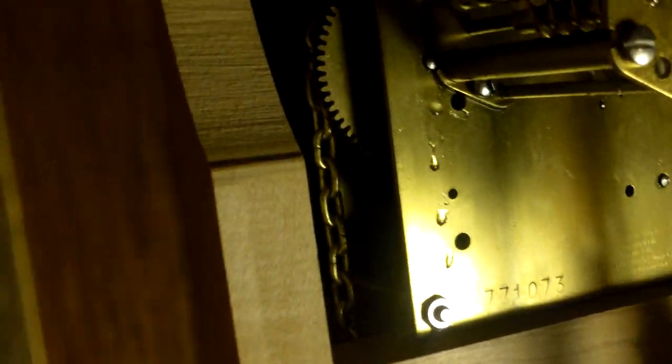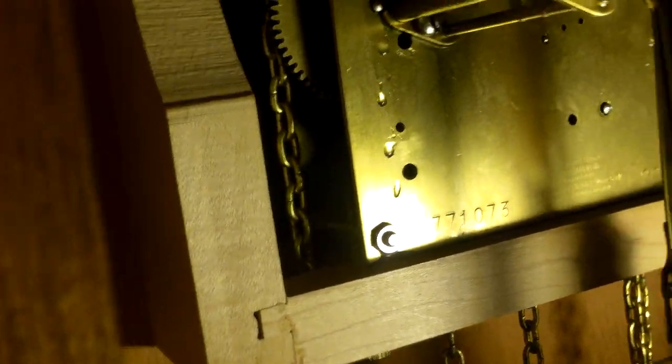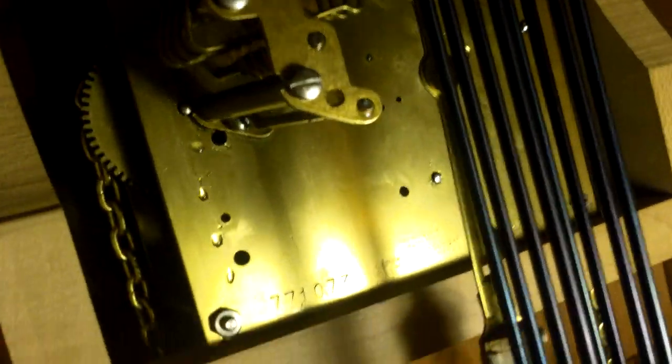I actually did a stupid thing when I was first cleaning this out and cleaning all the dust off — I took this off and didn't know what pattern the wheels went into, so it took me about an hour to get them back right. They were still in alignment with each other, they just weren't in alignment with the hammers. That was the stupidest thing I've ever done.